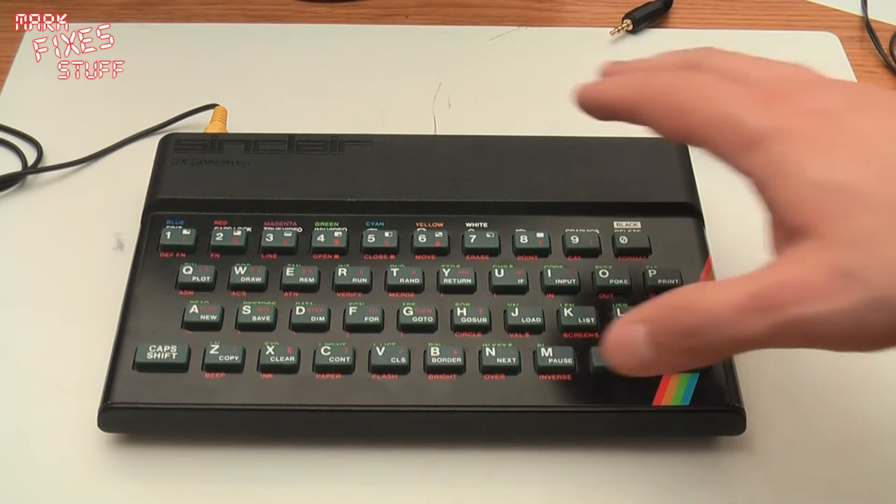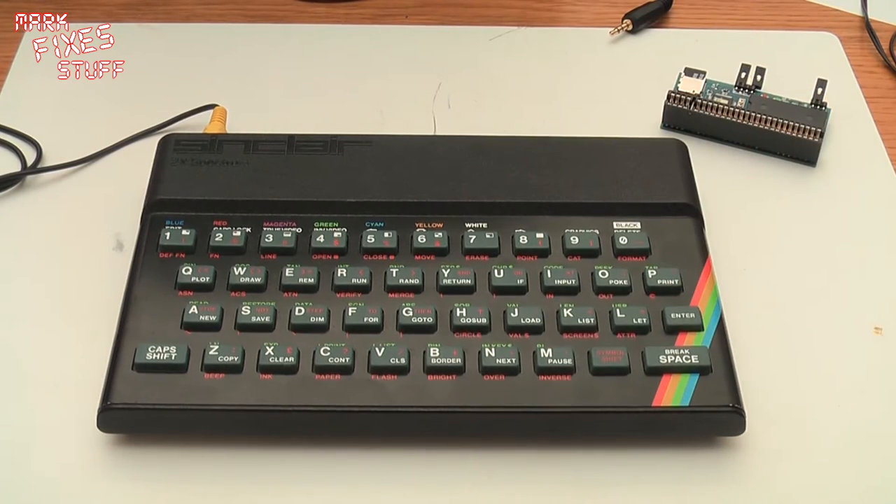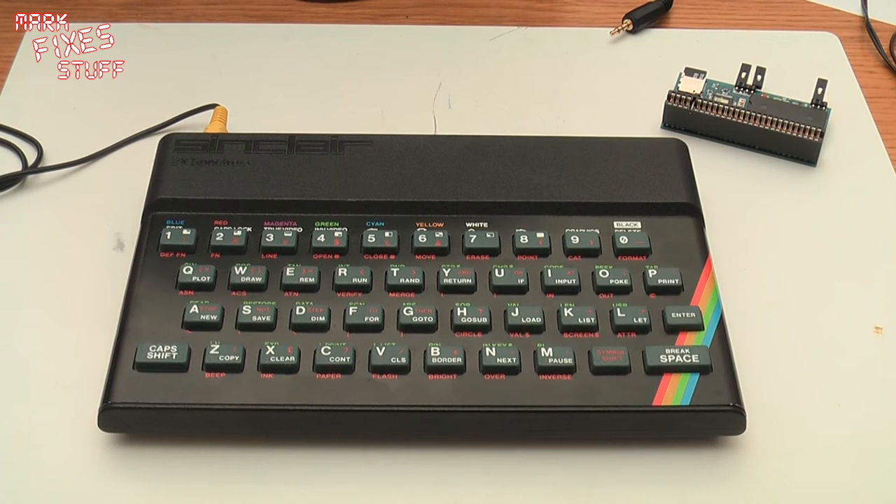Because I'm essentially lazy I'm going to be using this on a 48k machine just to show you how it works. I don't really have time to get a 128k machine out but we'll use this one anyway.